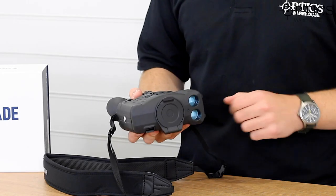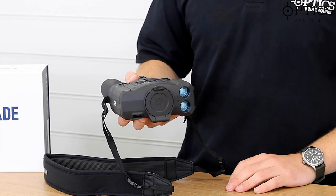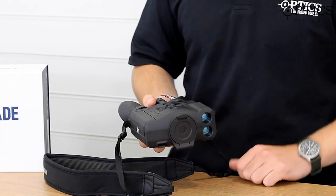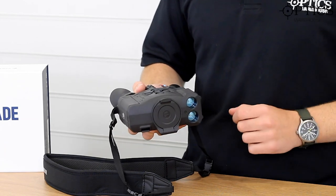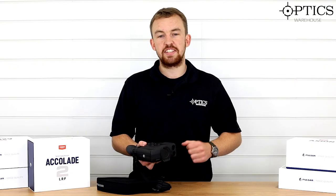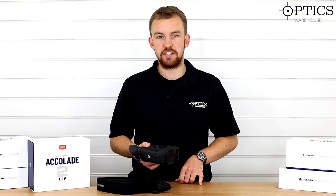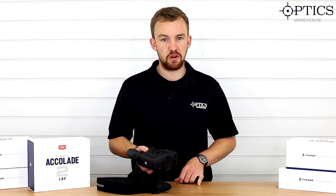That's pretty much it, guys. That is the Accolade II LRF XP50 — fantastic pieces of kit, and we've got them in stock here at Optics Warehouse. If you've got any questions at all, please don't hesitate to give us a call or drop us an email. I've been James, your hunting and night vision specialist, and this has been another video by Optics Warehouse.